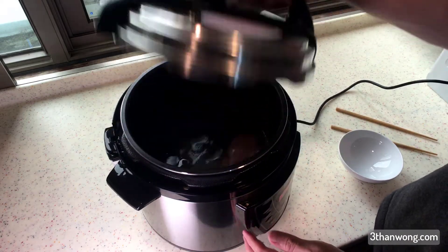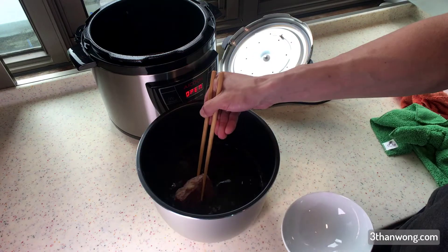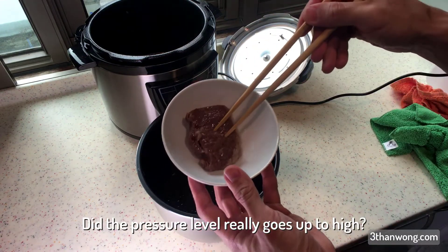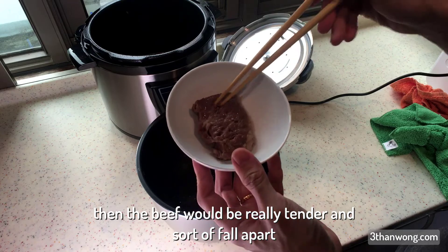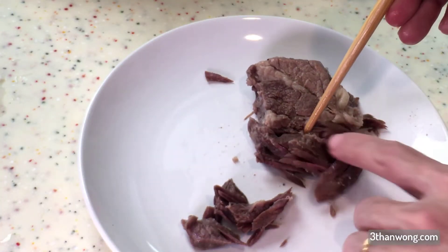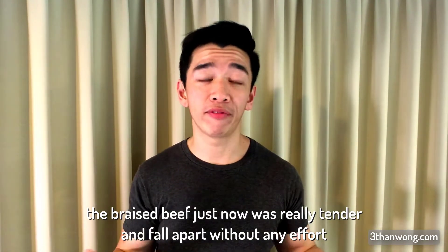45 minutes has passed. The water level is about the same as when we started — this is good. Now to find out if the pressure really went up to high; if it did, the beef should be really tender and fall apart. This is really soft — it just tears apart without any effort. The braised beef was so tender and fell apart without any effort.